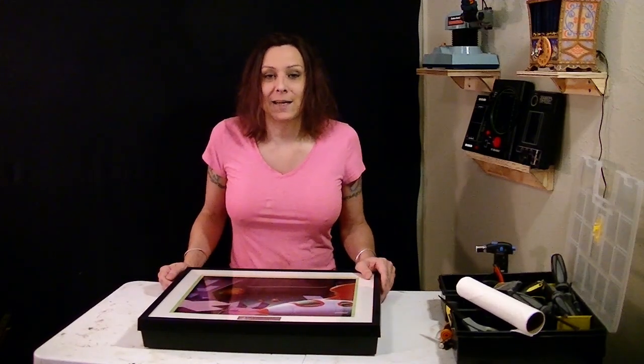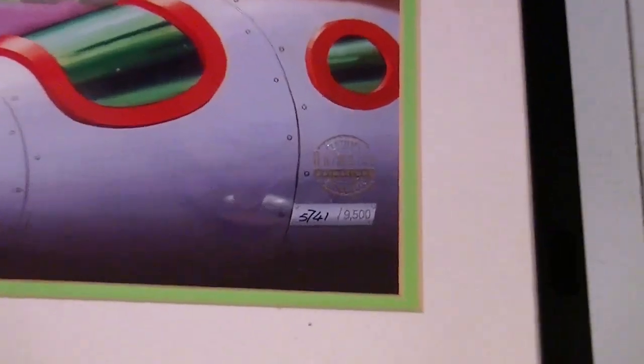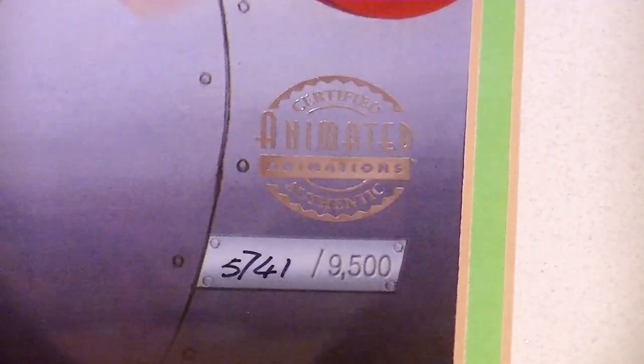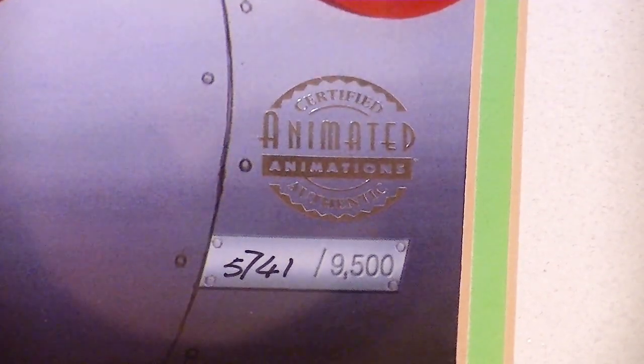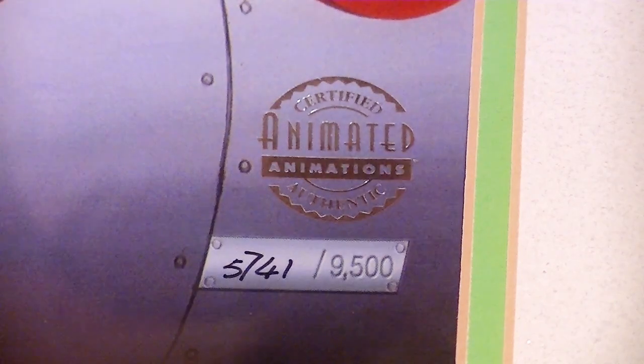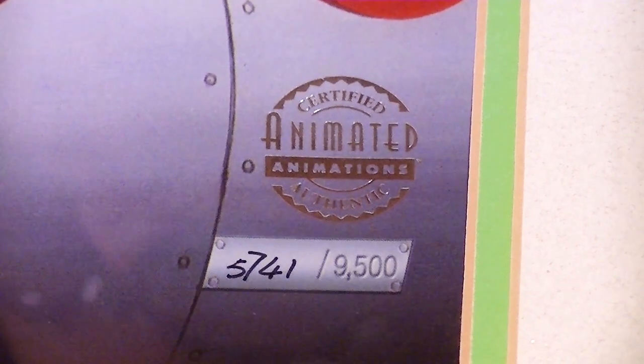Let's see how correct I got it. So let's have a close look. You can see that this one is number 5741 out of 9500. The other one I did was in the 200s, so this is a slightly later one.